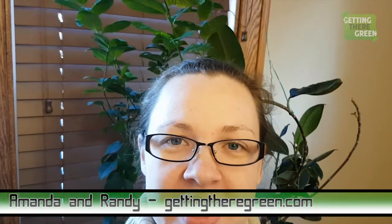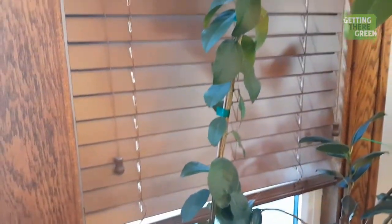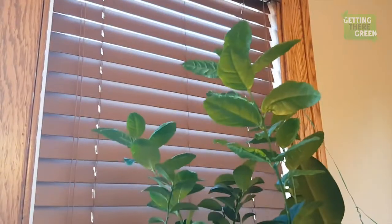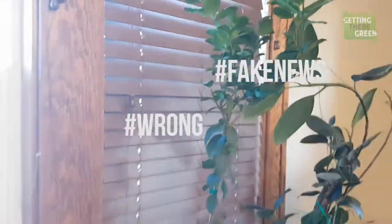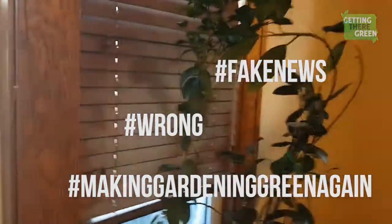Hey guys, it's Amanda with Getting There Green, and today I'm doing an update on my lime tree that had a spider mite problem. You guys really came through with the advice and here are the results — check out that lime tree! Wow, check it out. Yeah, this is a joke — that lime tree is brand new.